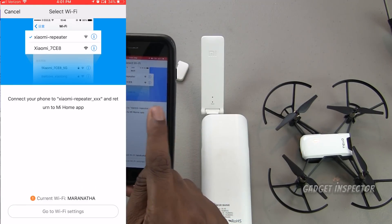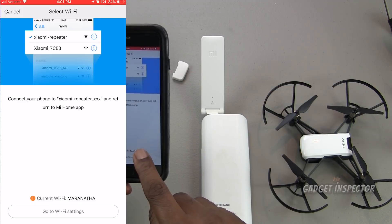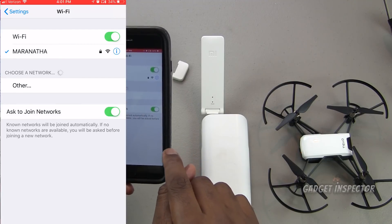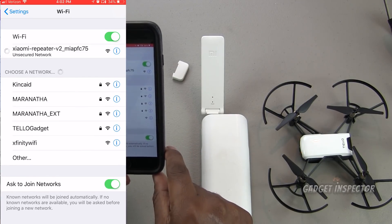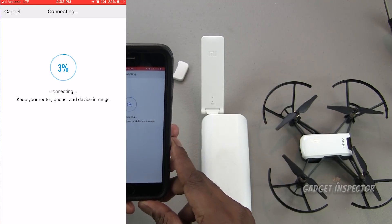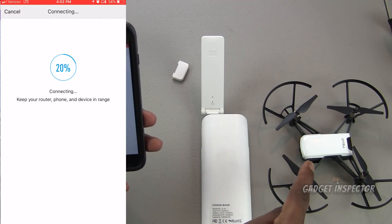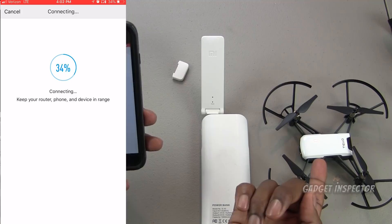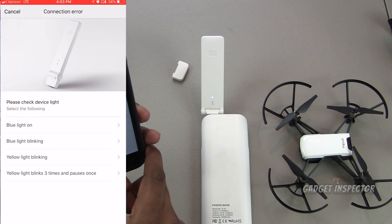Now select your Tello Wi-Fi and enter your password. When you come to the next screen it may still show you're connected to your home Wi-Fi — that's okay, just click 'go to Wi-Fi settings' and connect to the Wi-Fi repeater signal. Then go back to the Mi Home app and you should see it start to connect. What it's doing is copying the Wi-Fi signal from the Tello and creating a clone of that signal, which is what the repeater will emit.